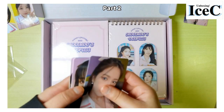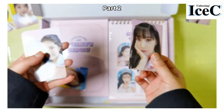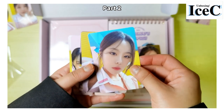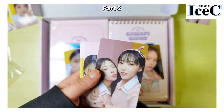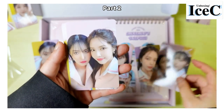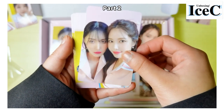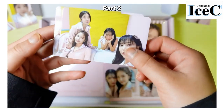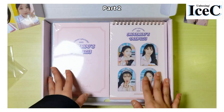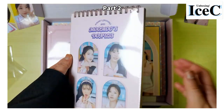Wow, that's a lot! Okay, Solar... oh! Moonbyul... Hwasa! Oh, there are unit cards as well — Moonbyul and Hwasa, Solar and Hwasa — and these are the group photos. Wow, wow, wait.